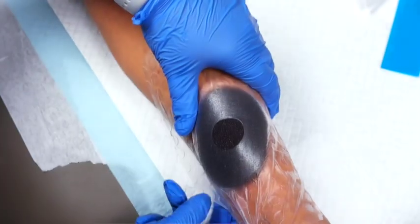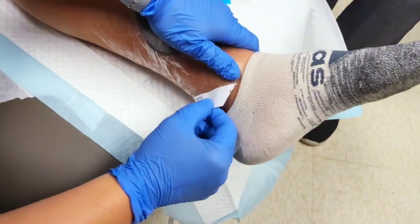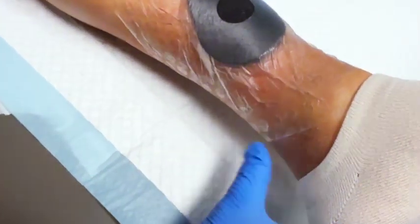With this system it's nice because the foam is sized to go right over the wound. The adhesive drape then goes on against the skin and you can leave it in place for seven days.